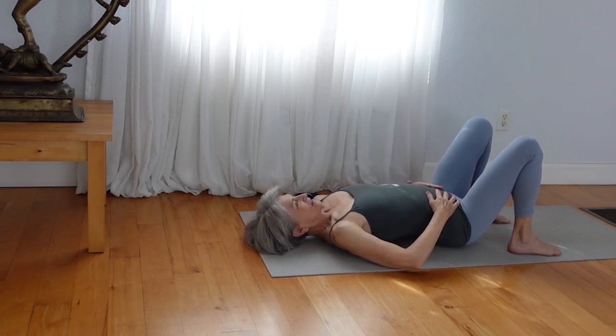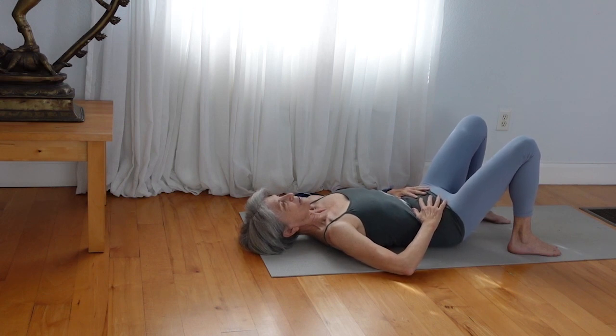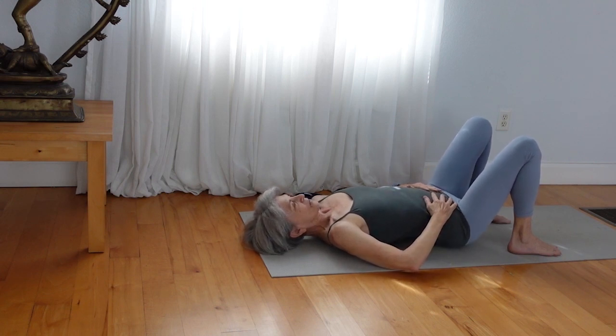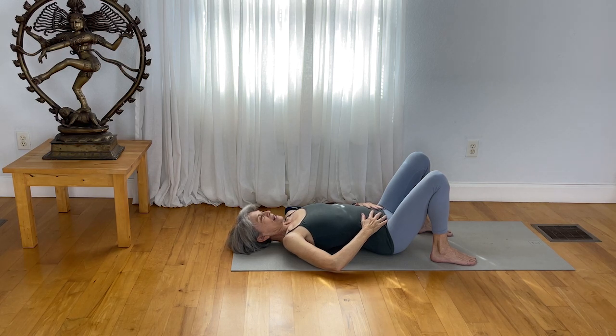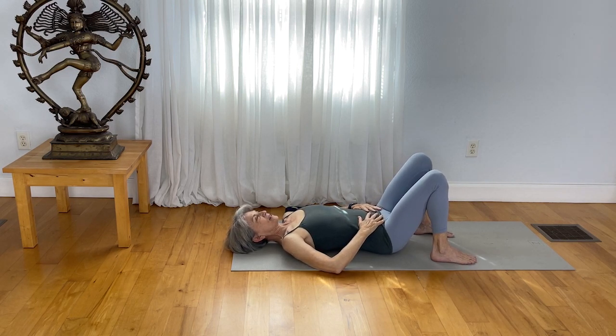Breathe in very freely and naturally, in-breath through the nose and out-breath through the nose. Now come to what feels like the center of those movements, where you have a nice natural curve in the spine.